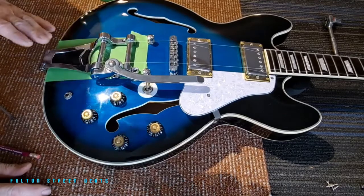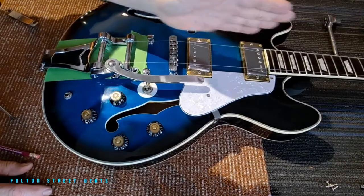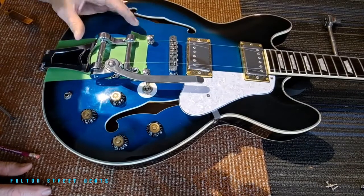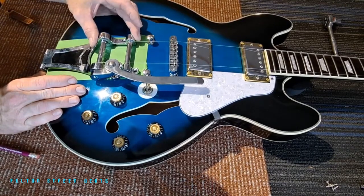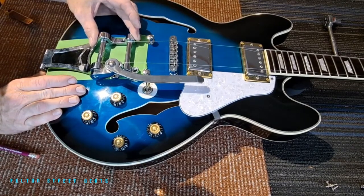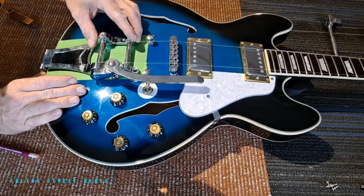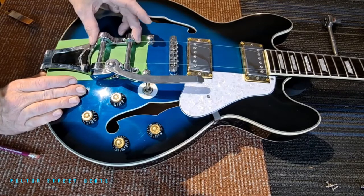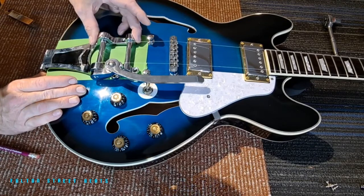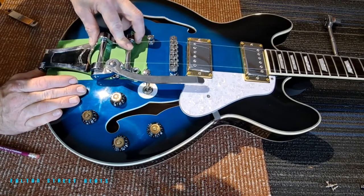So here we are - we are lined up. I know you can't really see what I did here, but it has to be straight down through. You don't want your strings coming off one direction or another. What I do is take this plate and push it here, and also make a string alignment to make sure the strings are going to run straight and come right over the humbuckers right where they should.